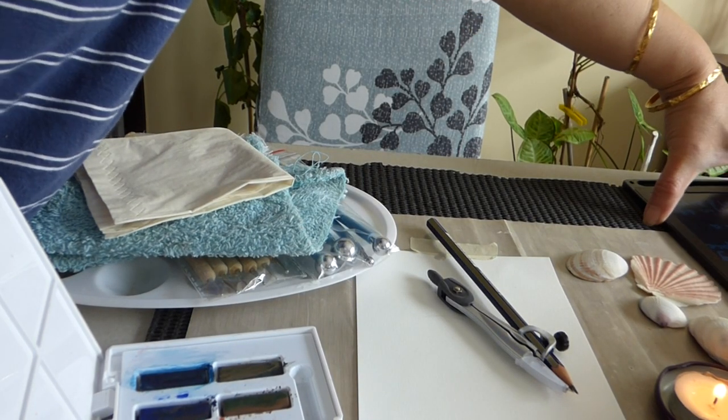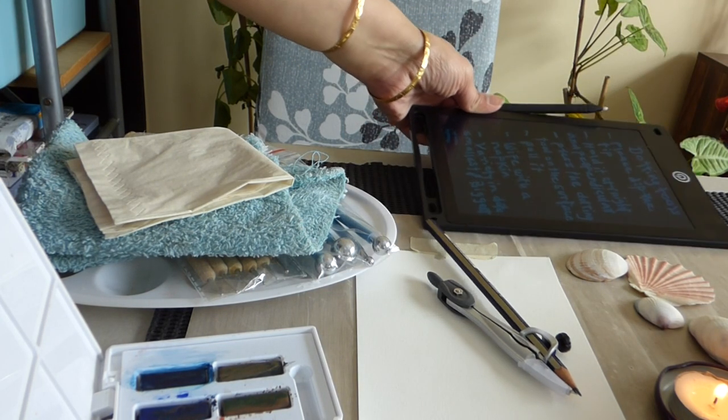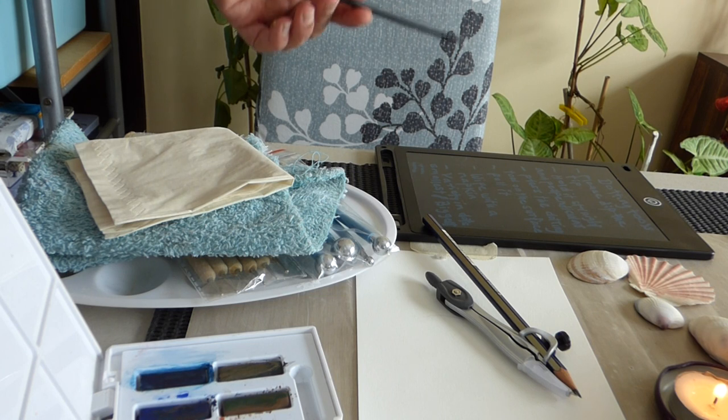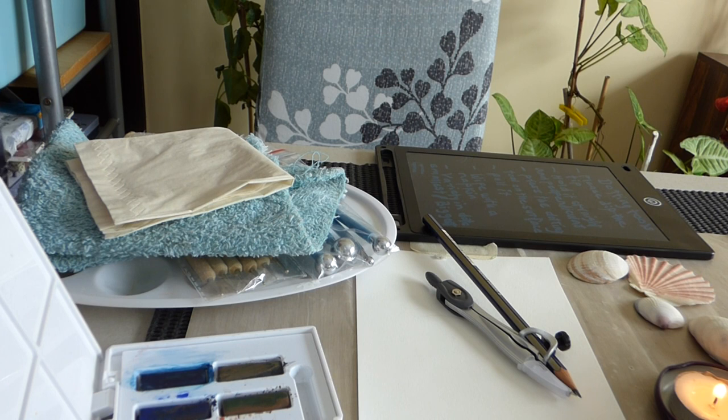For this, we have a few instructions already written and recorded, which you will get. So you'll require dotting tools. Please dip the tip of the dotting tool.